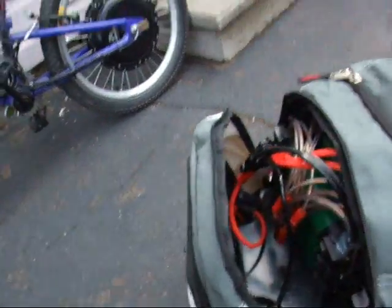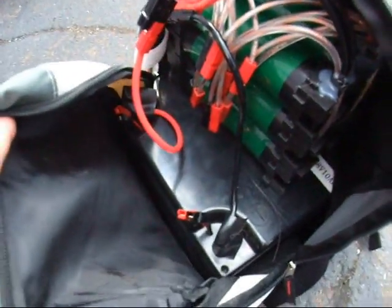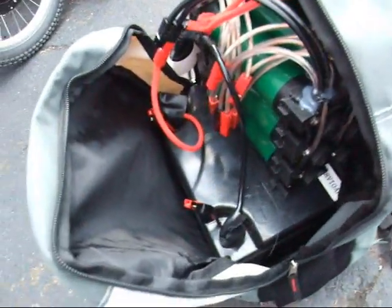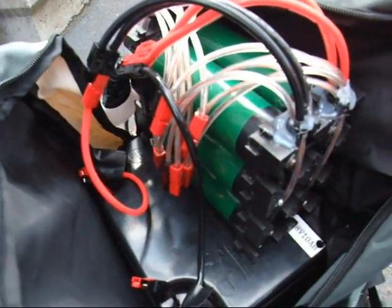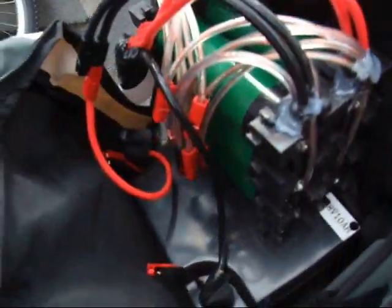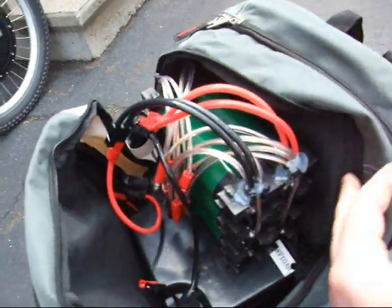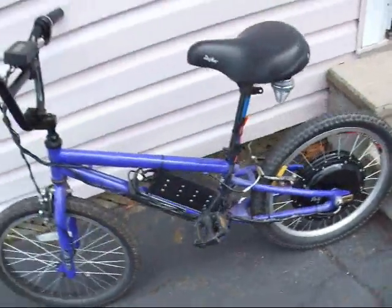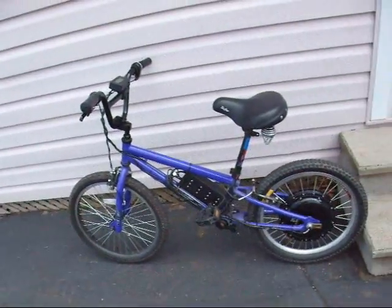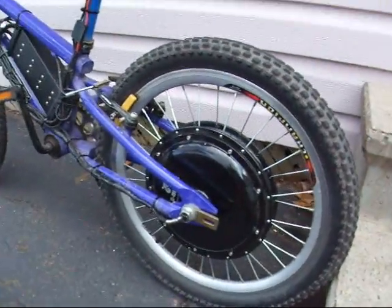Alright, so what I got going on here in my backpack is a 48 volt Headway pack at the bottom — that's 48 volt 10 amp power — and on top I've got 6 more cells from PSI, which is about 72 volt when the surface charge is gone. Not bad considering I'm on a kids BMX with a rear e-bike kit hub motor and a 20 inch wheel.